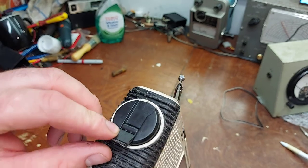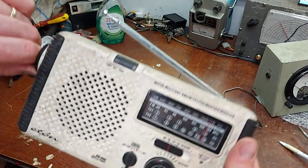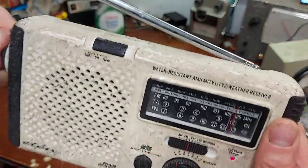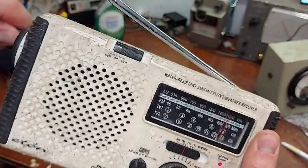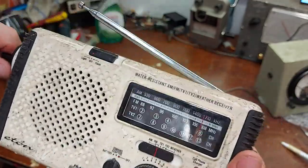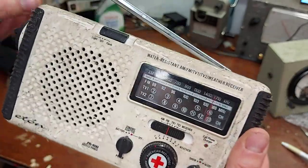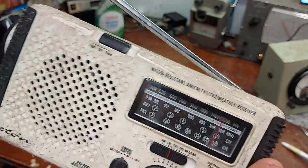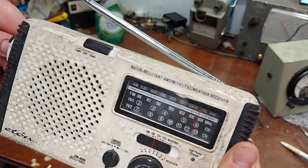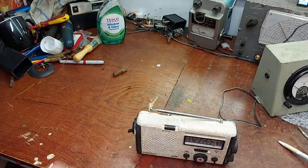Sadly the handle is broken for the generator, but if I twist it backwards and forwards we can hear the radio start to come on. It also has a siren for frightening the dog. Anyway, that's the radio.